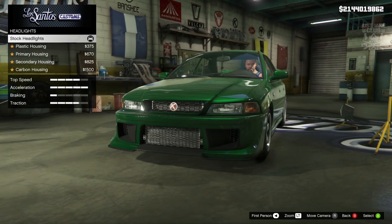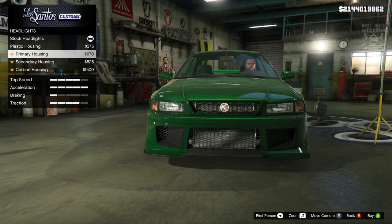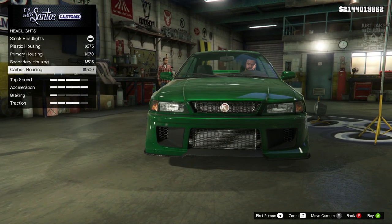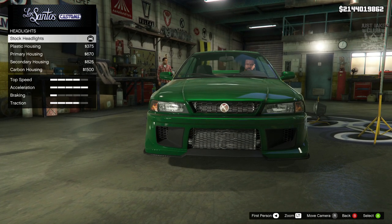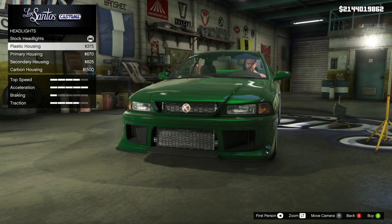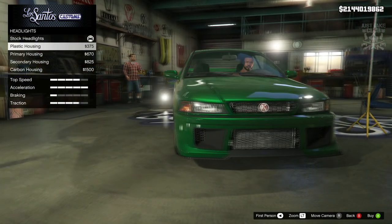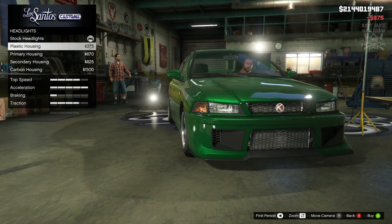The next option we've got is headlights. We've got four additional options for the headlights, and it is just the colour housing which you can see is changing. We've got the carbon, the secondary, the primary and the plastic. At stock it looks like a chromey colour. I'm going to go with the plastic because I think it matches the plastic in the bumper and I think it looks pretty good.